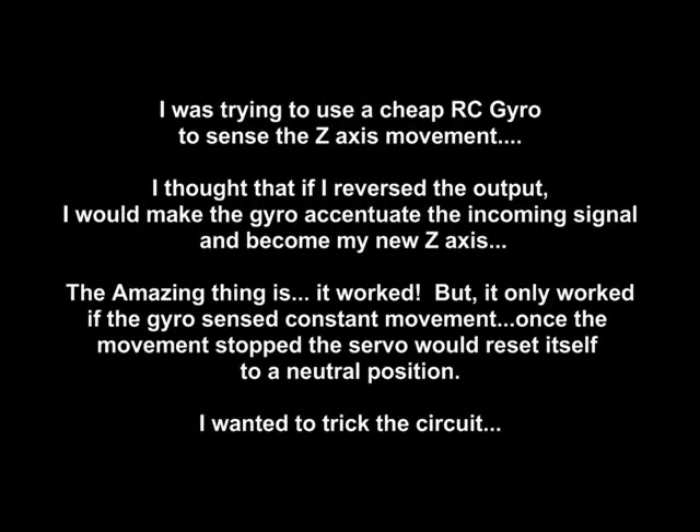It really helps for that realistic head camera movement. I was trying to use a cheap RC gyro to sense the Z-axis movement. I thought that if I reversed the output, I would make the gyro accentuate the incoming signal and become my new Z axis. The amazing thing is, it worked. But it only worked if the gyro sensed constant movement. Once the movement stopped, the servo would reset itself to a neutral position. I really wanted to trick the circuit into becoming a 3-axis circuit, but that didn't work out too well.